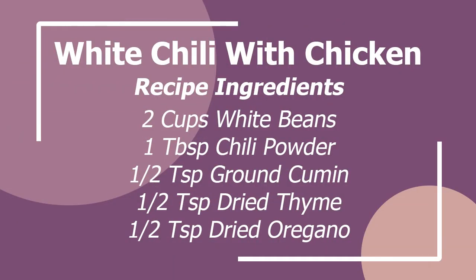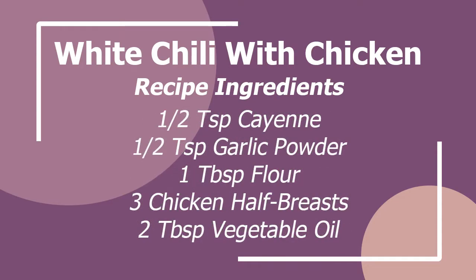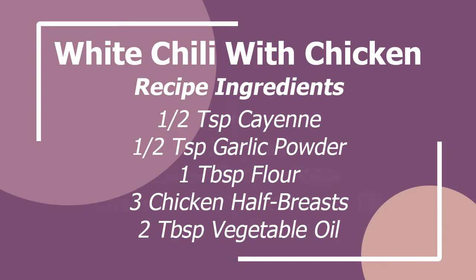All right, sounds good. I don't think I've ever had white chili, so this will be a first for me. It's different. If you're used to standard chili, this might be a bit of an eye opener for you. It's a little different, but it's very, very tasty.